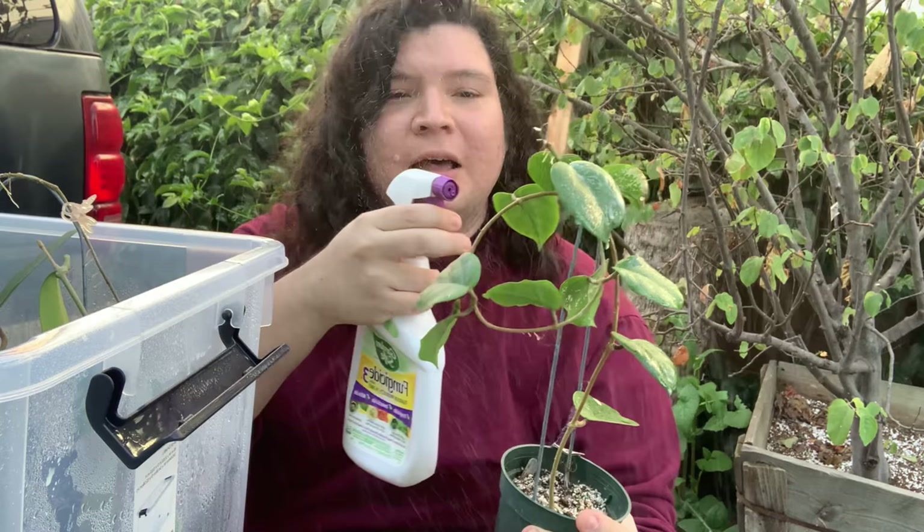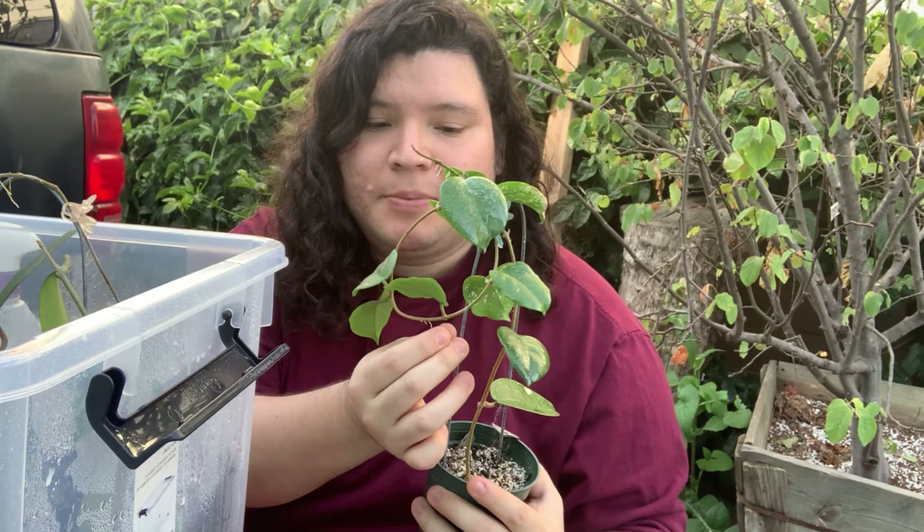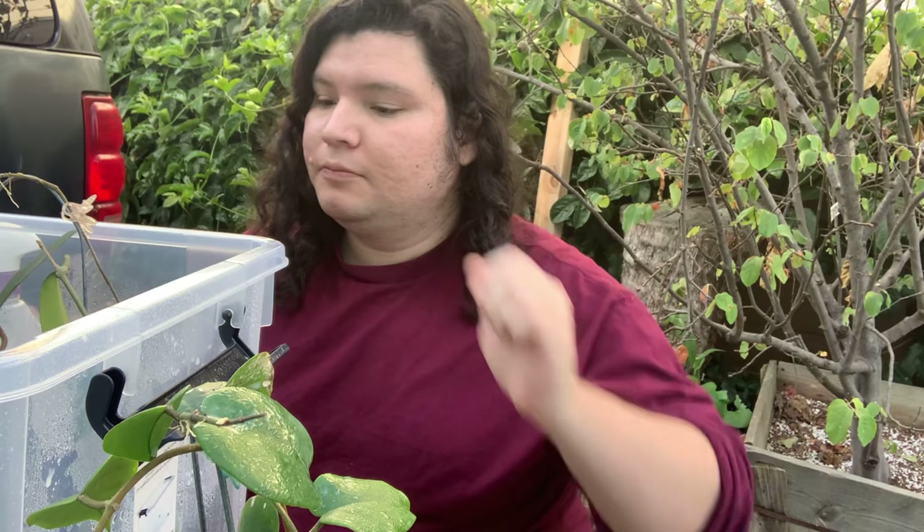I found thrips on these Hoyas. The good thing about getting thrips this time of year is that there's not much new growth on your plants — they usually feed on new growth. Since it's not that hard to deal with right now, and I noticed the thrips are barely starting, it's not a huge infestation, so a quick little spray should do it.